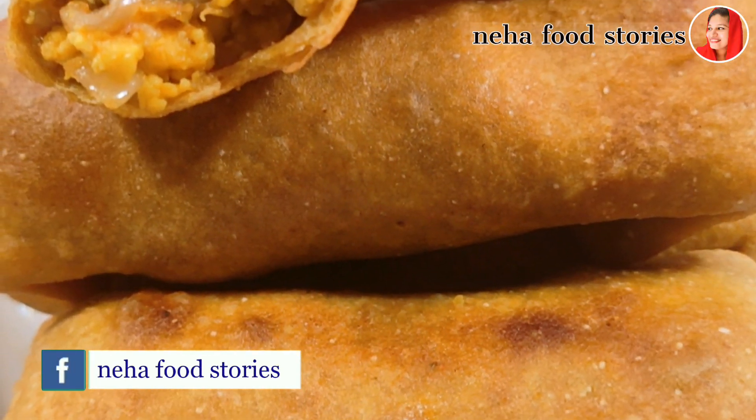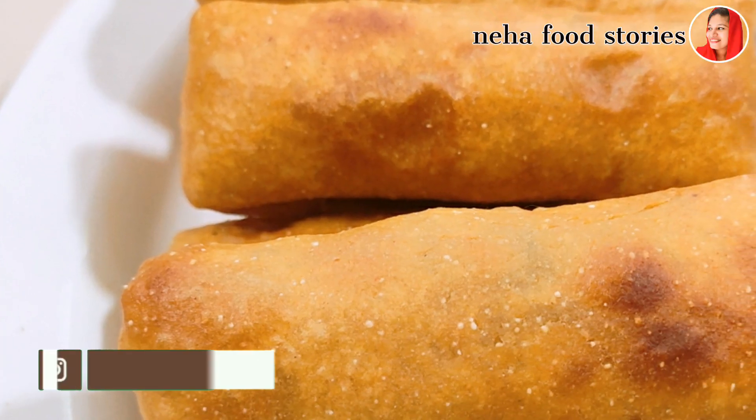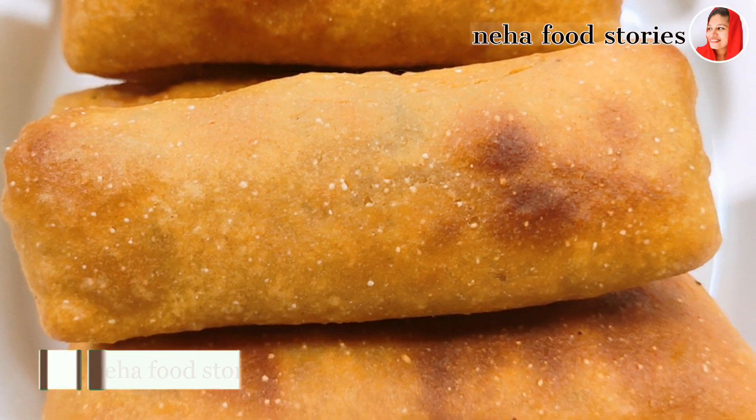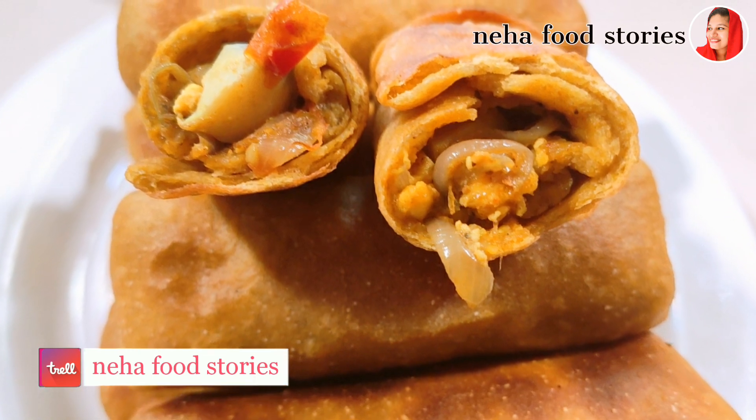Hello, welcome back to Neha Food Stories. Now we will try a recipe called goadamboad. This is a tasty recipe using 4 cups.